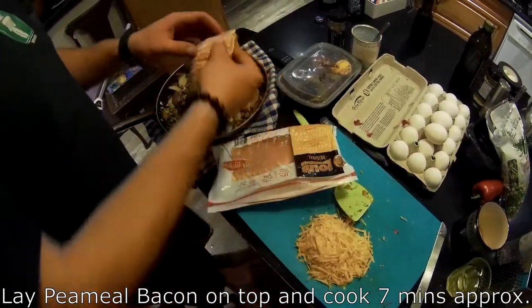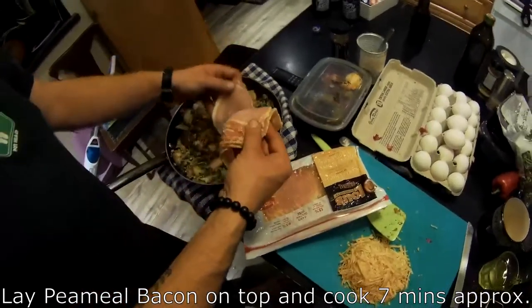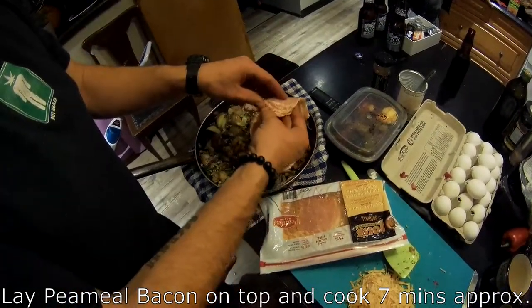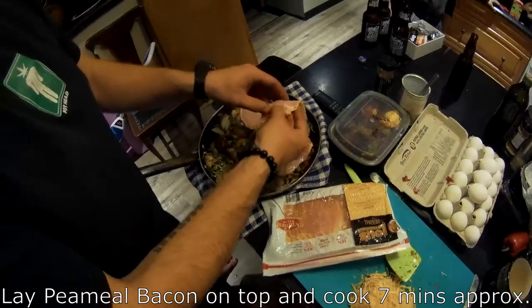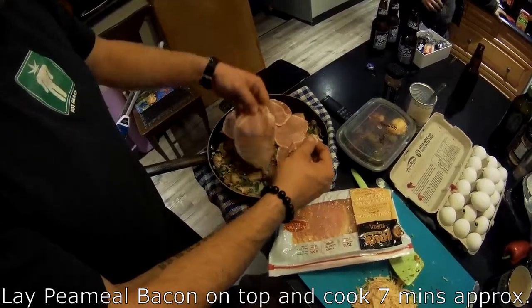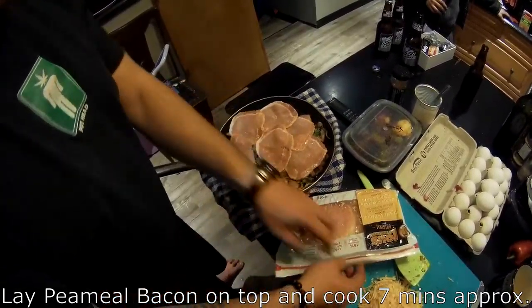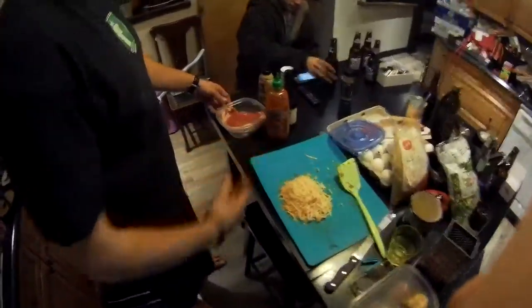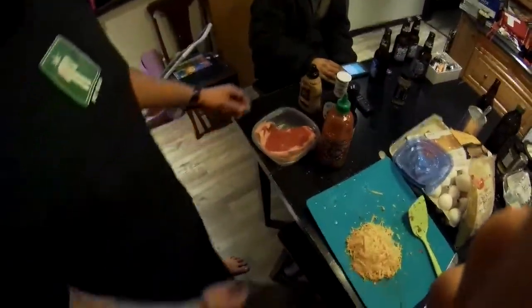You just lay it on like a blanket right on top of everything else. My sister said this is basically like poaching it — I would agree with that. You don't cut it up at all; it'll cook in probably five to seven minutes. That's perfect.